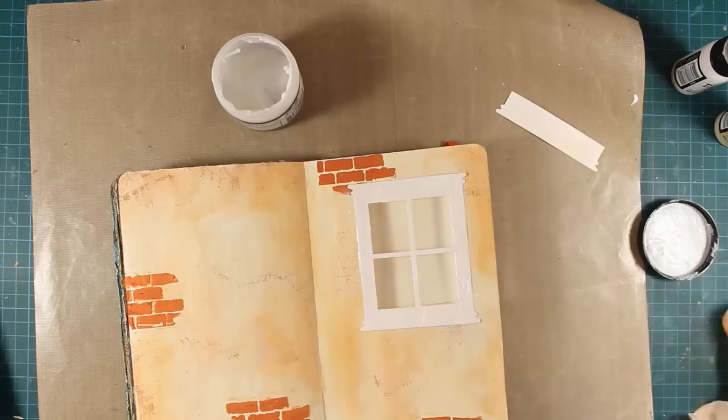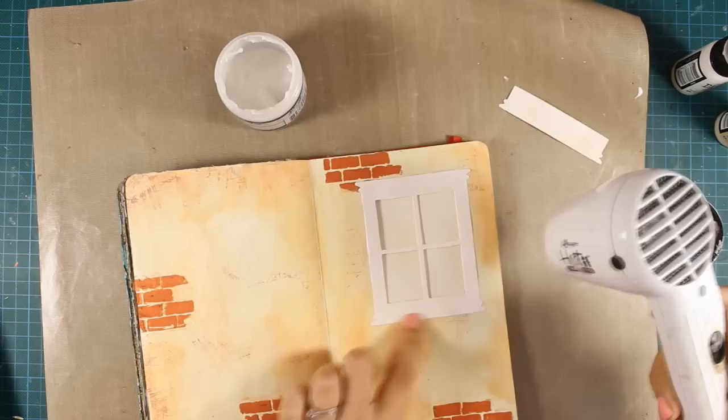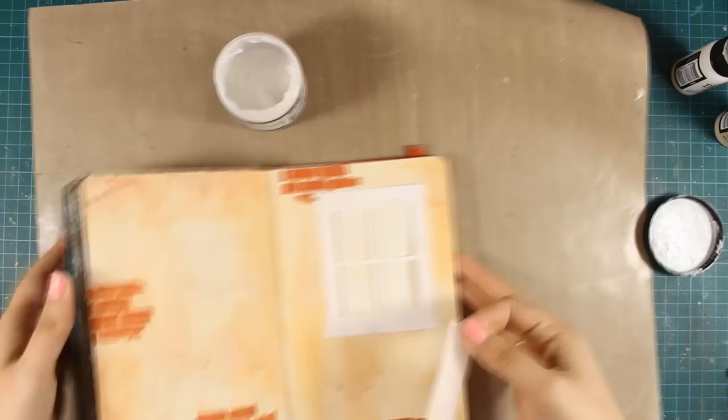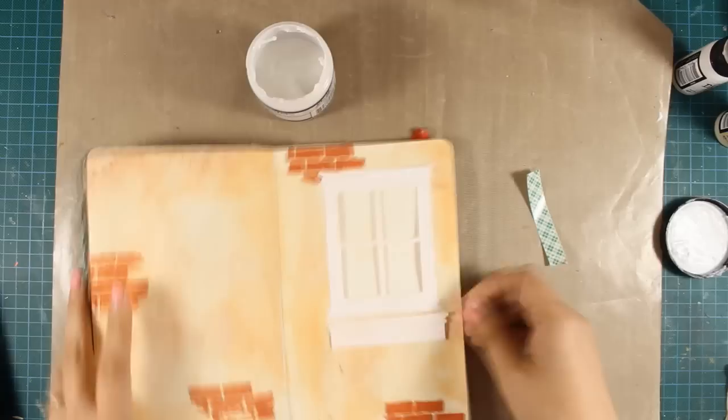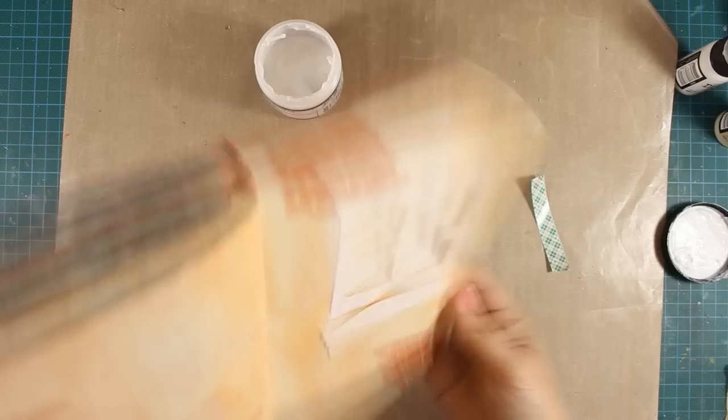You'll see what I mean as we move on with the video. I'm making sure the window is nice and dry and then I'll stick the flower box at the bottom of the window. This time I want to add a bit of dimension so I'm using foam tape. This foam tape isn't too bulky so it will add dimension without making my art journal too bulky.